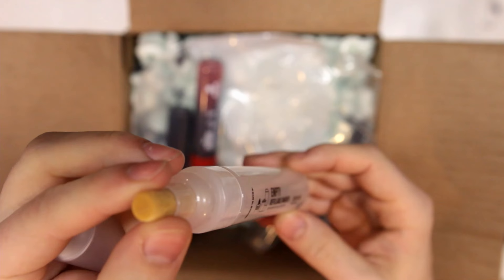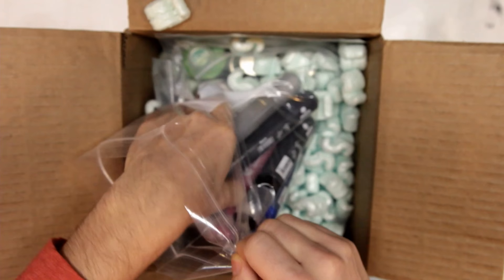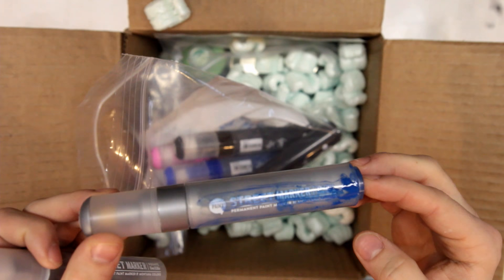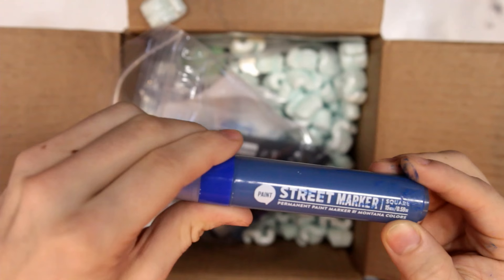Next up we got the same type of marker but with a rounded nib. Now we got a square nib in red. And another square nib in black. Some more markers in here. Looks like we got a little leaking from something blue. Here we got a silver with a round nib. Another silver but with a square nib. Alright, let's go after the leaker.